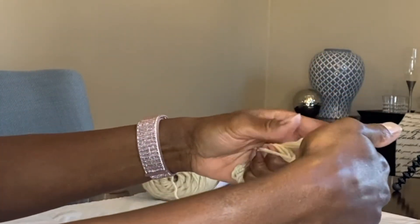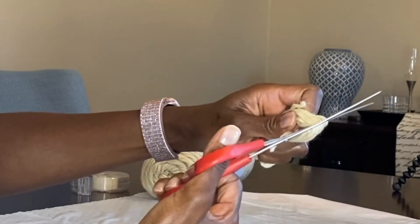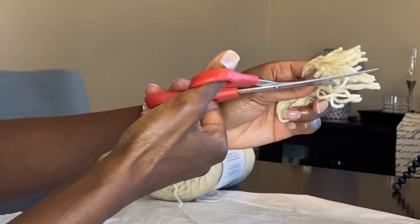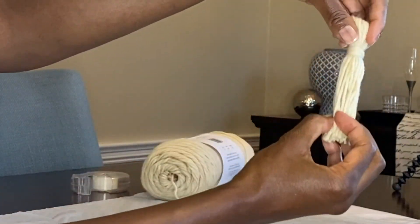We're almost finished with this tassel. The next and final step is to cut off the bottom loop. I wasn't able to get through all of them at one time, but that's okay — just go back, smooth it out, and finish cutting your loop.